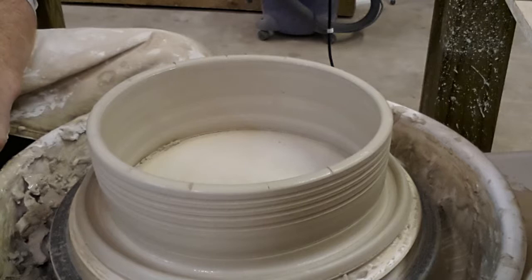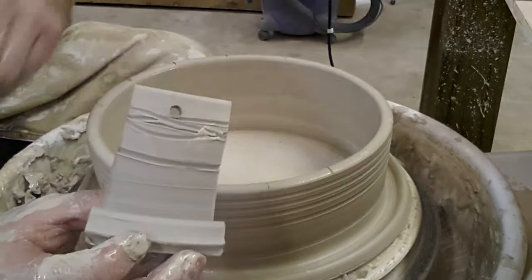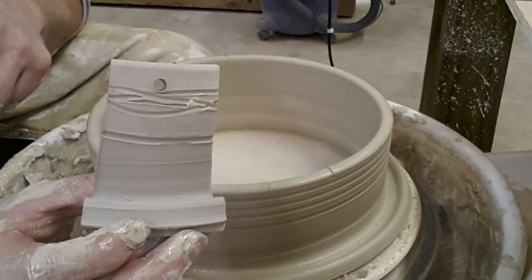So once again, that's how you throw these little test tiles. We put a little hole in them using that same knife when they're leather hard as well, so that you can hang them up on a rope or put them on a nail on the wall so you can see them. If you have any questions, please leave a comment below. Have a great day.